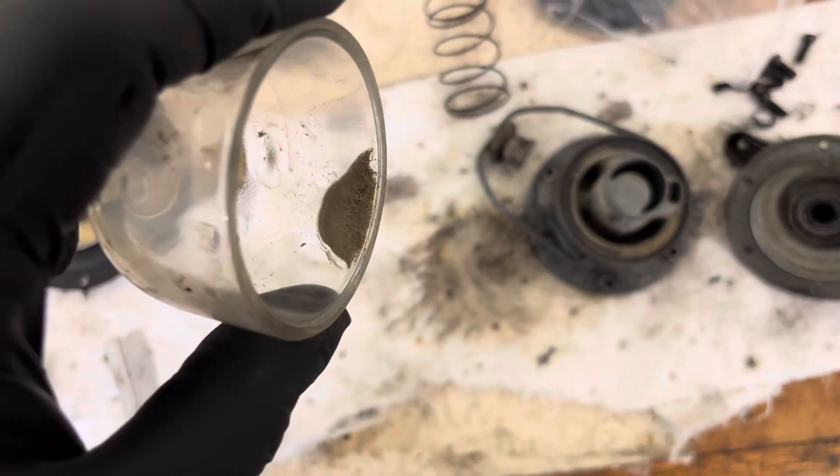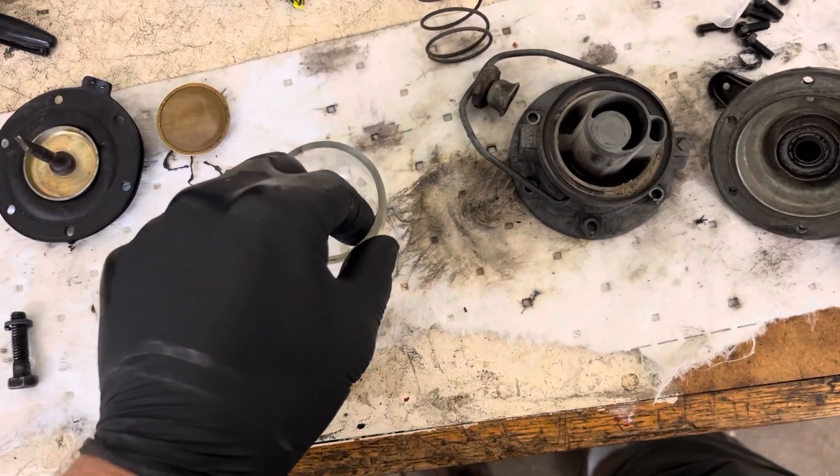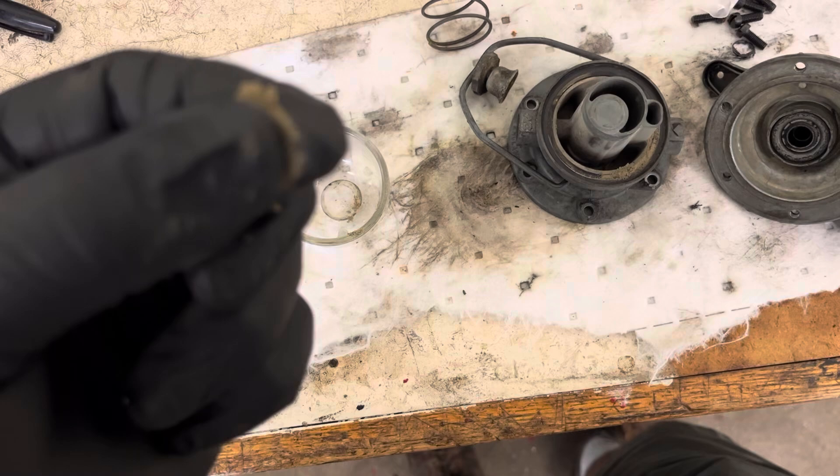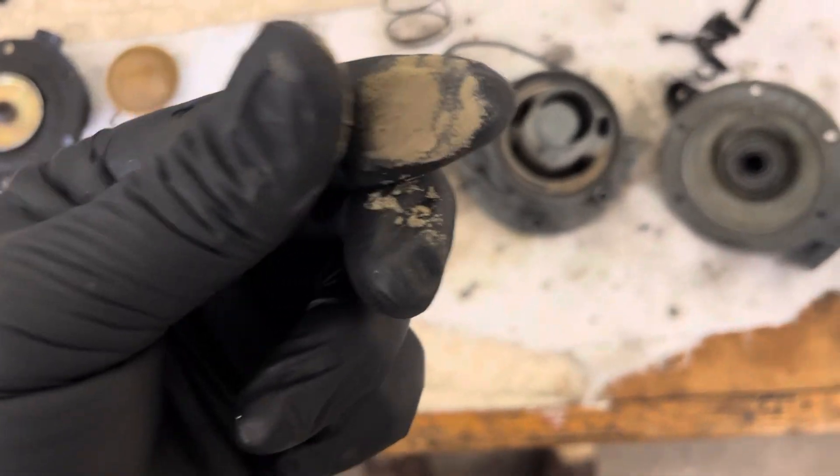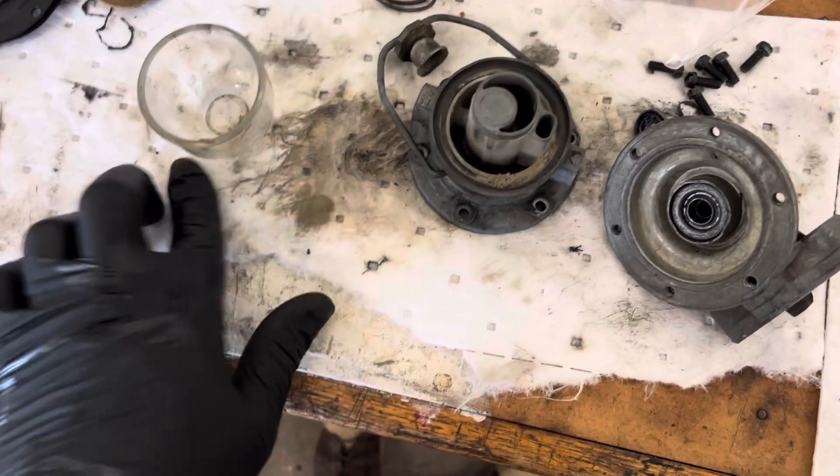I'm kind of glad I'm cleaning it because there's definitely some grit in here. I don't know if that's from the actual body of the pump or what it is, but nice to have that out of there. You can also see it here.